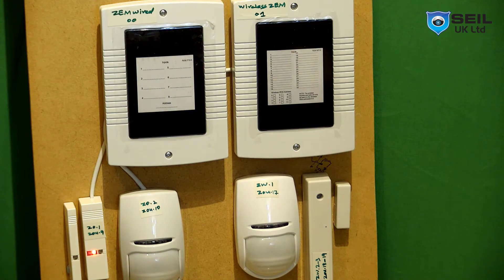Hello guys, Shahzad again from CNUK Limited. Today I bring for you another video which is part 4, and today I want to show you wireless XAMP programming.